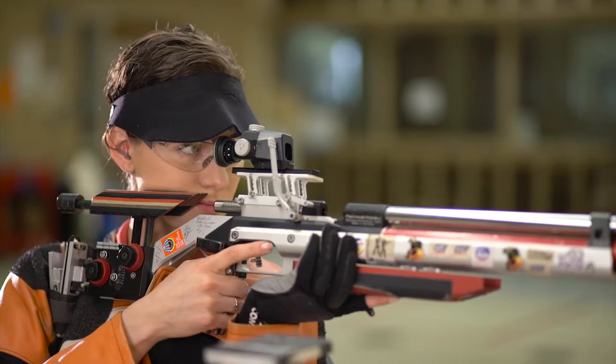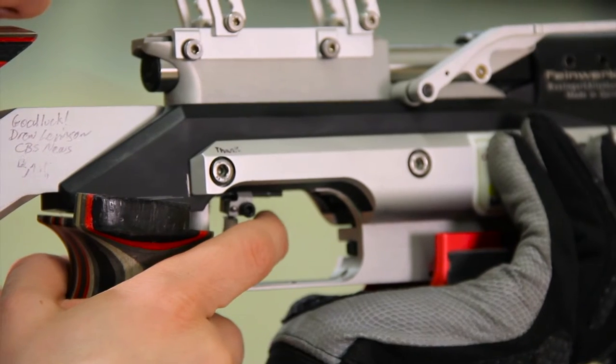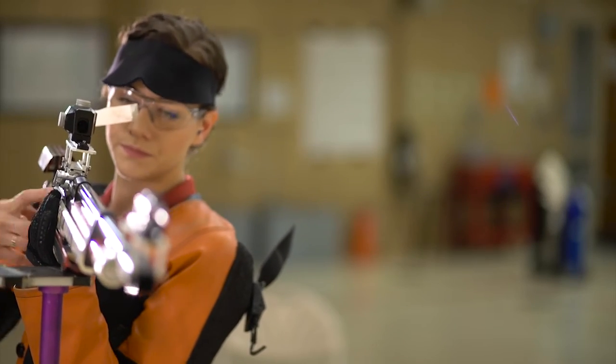Dry firing is something that you can do on the range and also off the range. On the range it's something that's very useful to fine tune your process and go through the steps as a practice mode. I use that when I'm leading up to my first shot of the competition. I will dry fire a few times so that I know mentally, and my body is ready, and my position is ready to have that perfect first shot going into that competition.